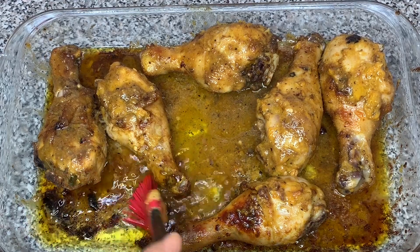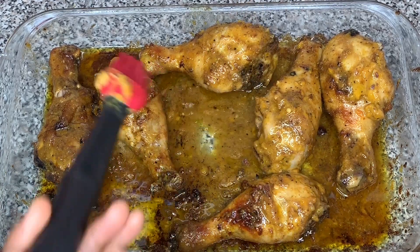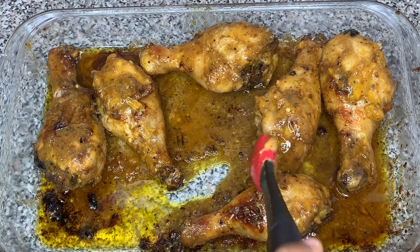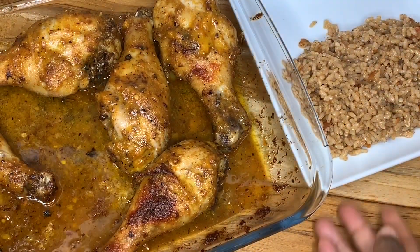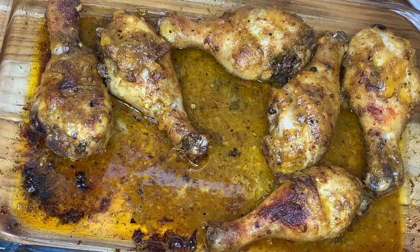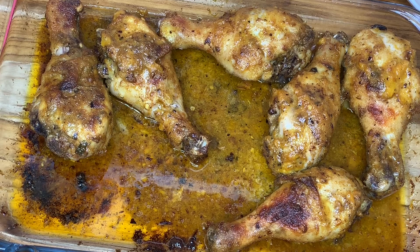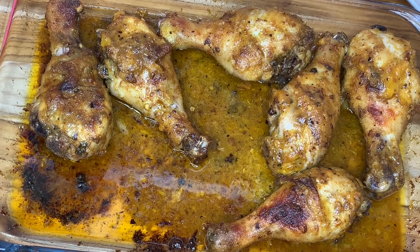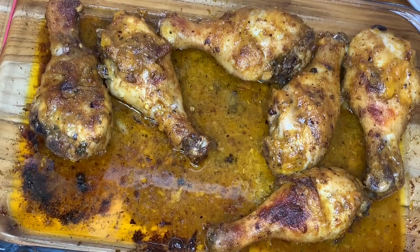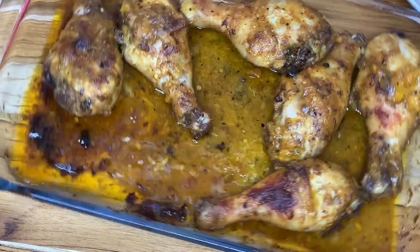And that is it for our roasted pepper chicken! Don't forget — if you run out of butter mixture, you can use the sauce in the pan. Here's the chicken; if you want yours a little more crispy, leave it in a bit longer. That's it for this recipe — thank you guys so much for watching, I hope you enjoyed it, give the recipe a try, and I will see you next time!